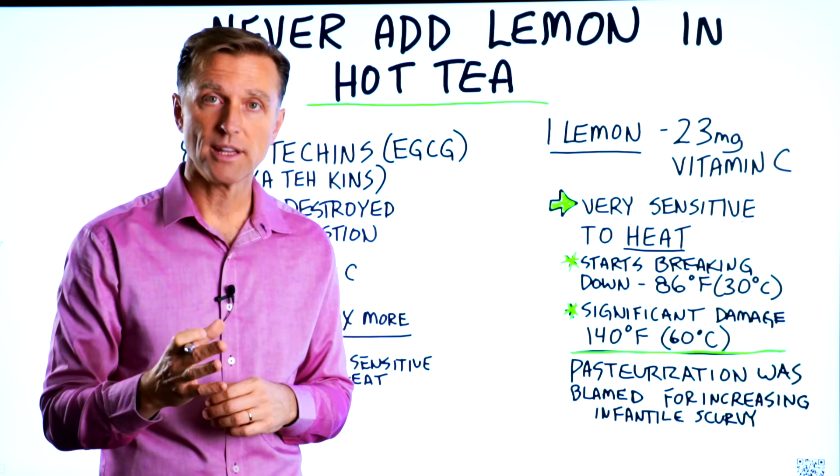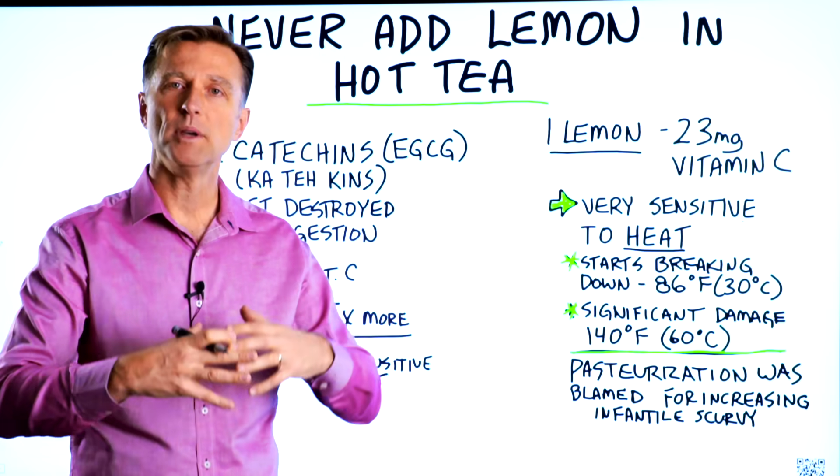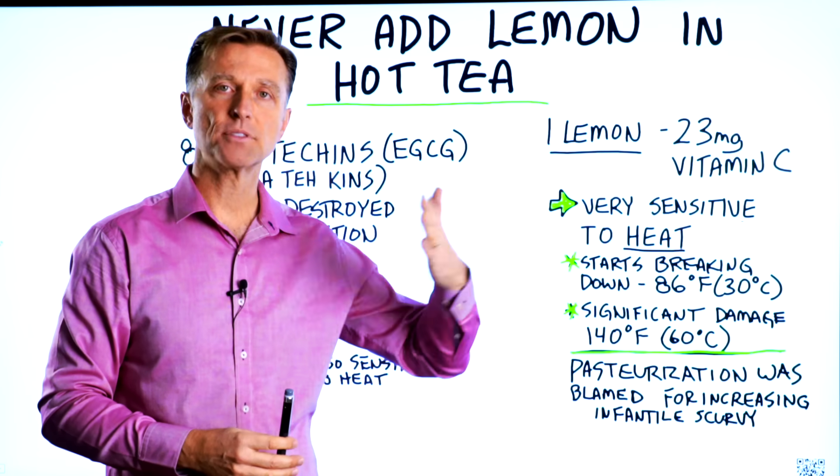If you're going to add lemon from a jar that you would buy at the store, realize it's pasteurized. So it's already been cooked and there's not a lot of natural vitamin C that comes with that product, unless they add vitamin C after the fact.